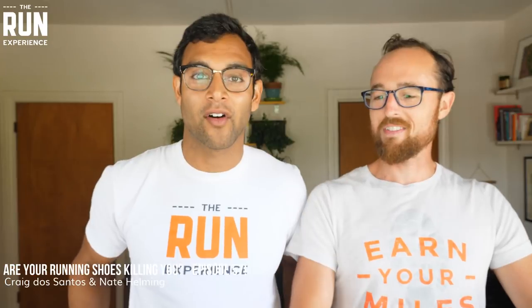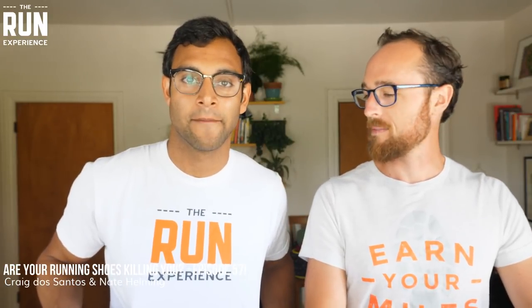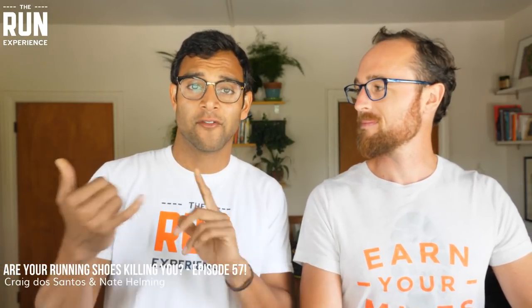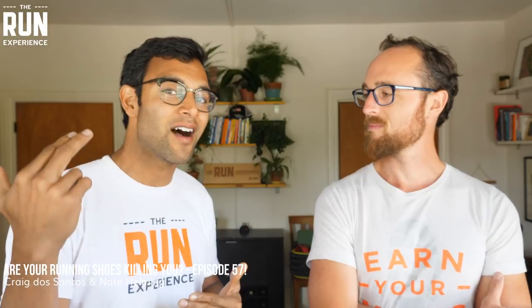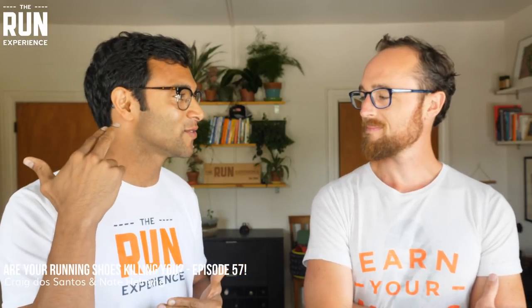Are you feeling it? We both have our Run Experience shirts on today. If you are joining us on Facebook or on YouTube, you can hit the Gleam link down below. We have our weekly contest coming up. If you are joining us in the audio-only podcast version of this...